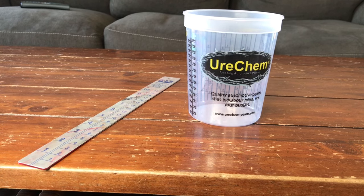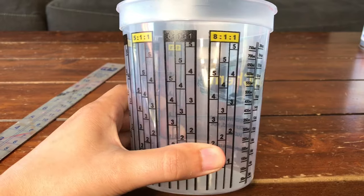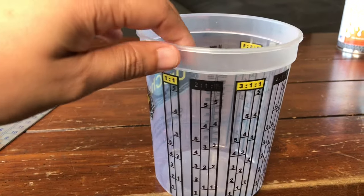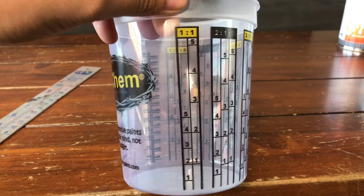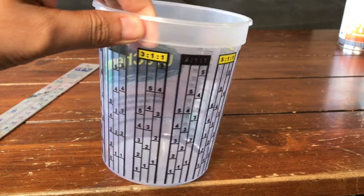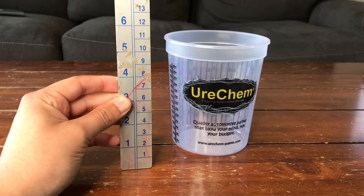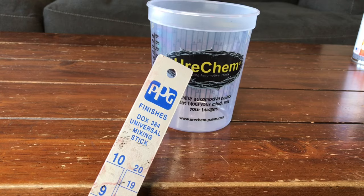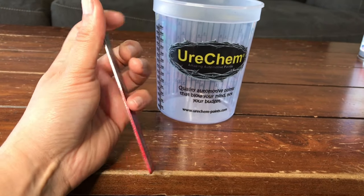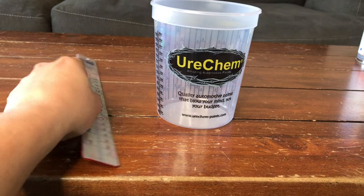Now we're going to talk about mixing paint. I typically use two different methods. The first method is a ratio cup, also called a mixing cup — it's a cup you can pour into that has different ratios on it. You select a certain box corresponding to your paint's ratio, and each box is pre-calculated so all you have to do is fill to the appropriate lines. The next technique is with a graduated stir stick or mixing stick, which has different numbers on it that mean the same thing as a ratio cup — you fill to the appropriate lines depending on your paint's ratio. I'll get into this in detail in just a few minutes.